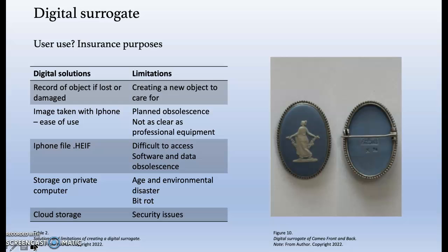The type of file, HEF, is also Apple-centric. Storing on a private home computer also comes with its own risks — damage to the hardware through accident or age, and environmental disasters such as fire or flooding to the house where my computer is kept. To mitigate this risk, the digital image has been uploaded to my personal cloud account. Limitations of this storage include inherent security and bit rot issues.